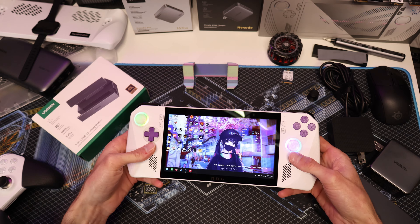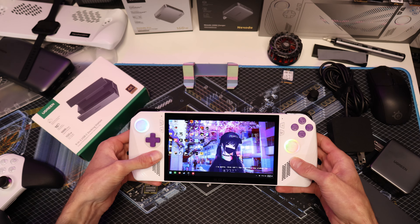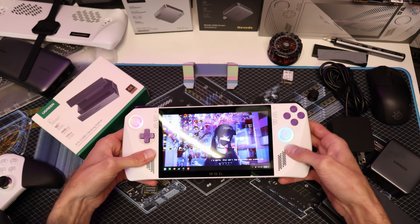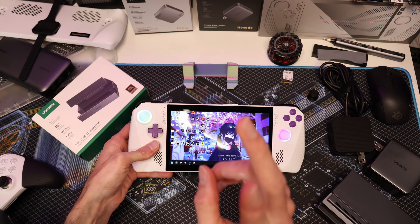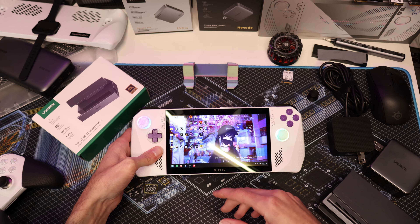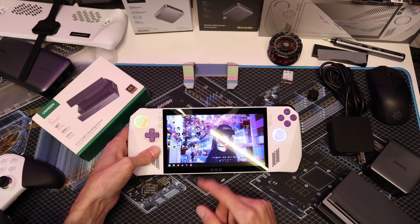The Legion Go is actually going to be leaving the channel. I'm trading it back with the person I bought it from, and we'll be bringing some new handhelds to the table — not one, but two new handhelds coming in the following week or two. You'll see something you haven't seen here before, so that will be fun.